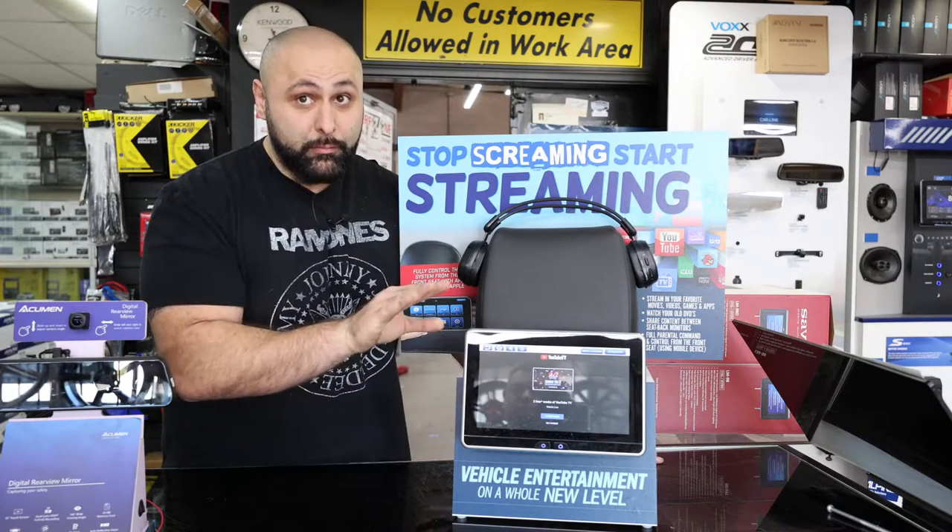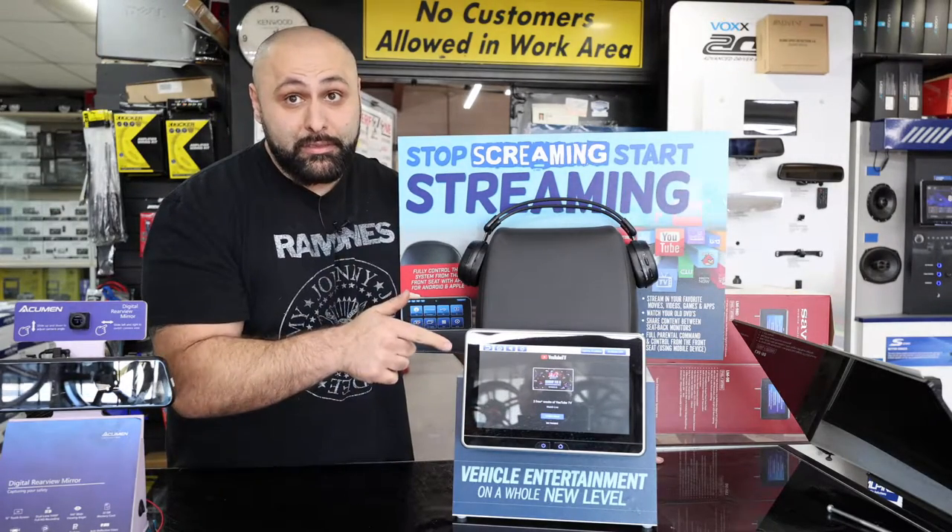It's not going to go anywhere. It's on there permanently. It does come with a DVD player. It has an HDMI and a USB, but it also has apps built in.